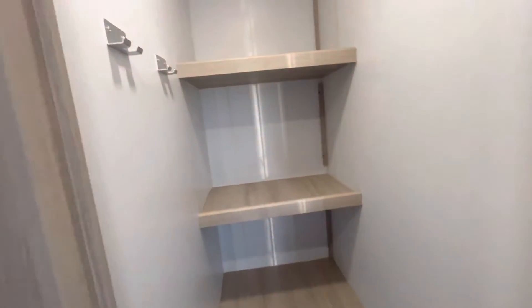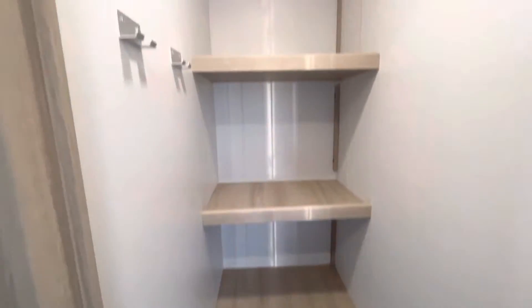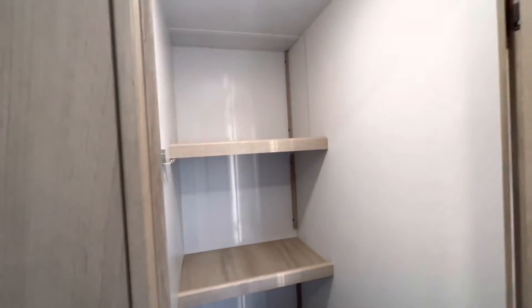Before we head into the main living space, just want to point out you do have a massive pantry with walk-in hanging storage, which is fantastic — gives you a great idea of that space. Bring whatever you want.